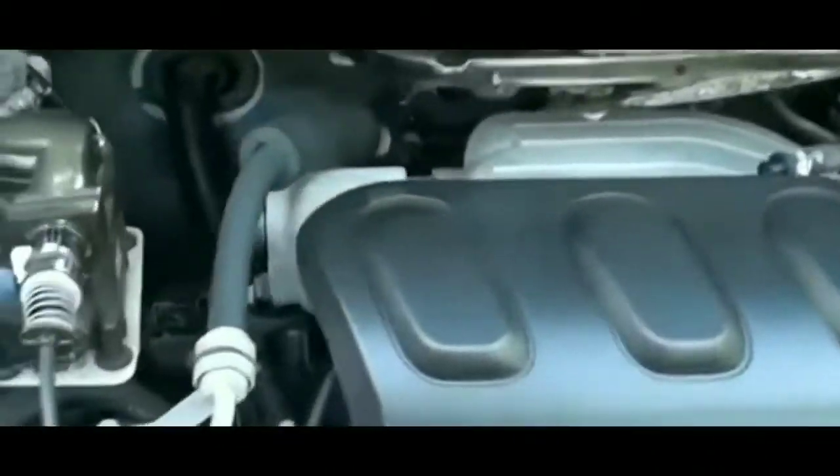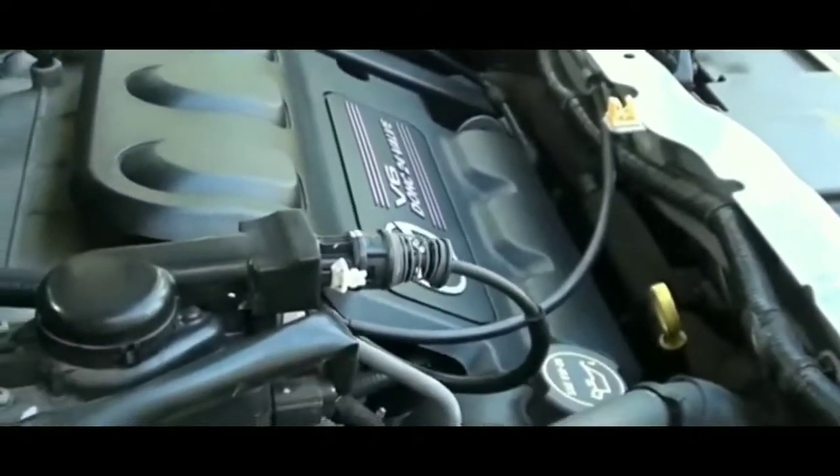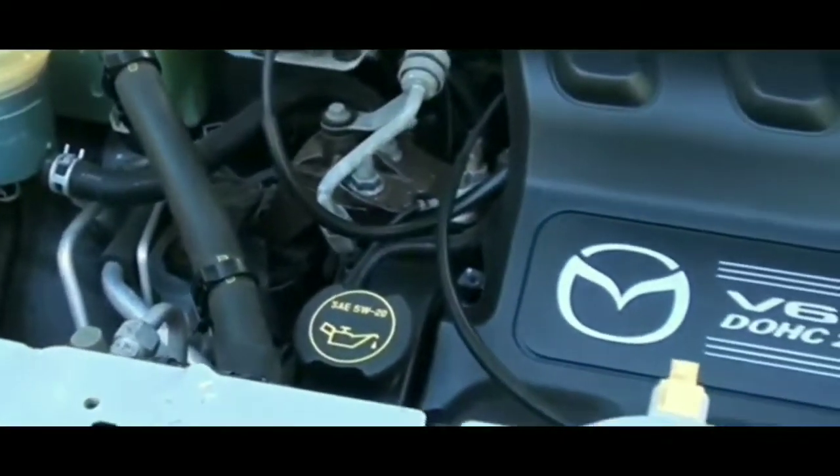I'll probably get a longer crowbar to take a whack at the starter and see if that starts the car up. I'll keep you guys updated.